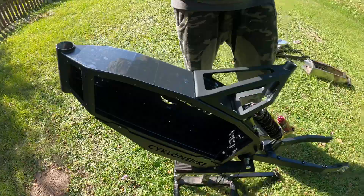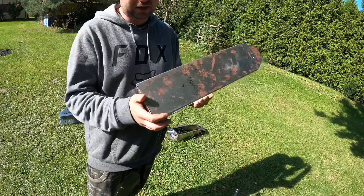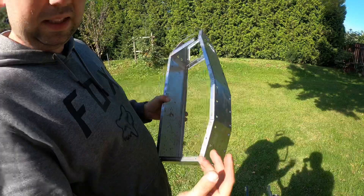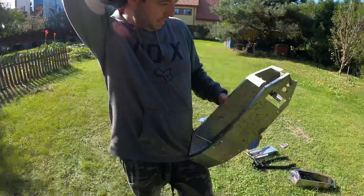This is an old crappy prototype, but this prototype can tell you everything about the Villain frame. This is one piece of metal sheet — everything is from one piece. We bend it on the sides and in the welding process we weld only this metal together. And we make a second layer of the frame inside.